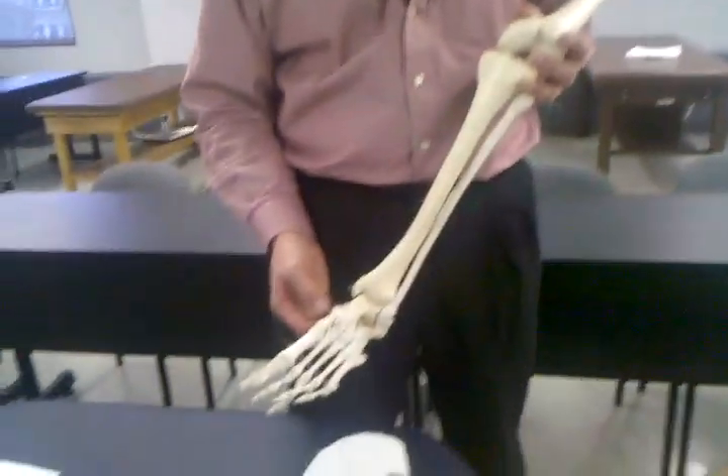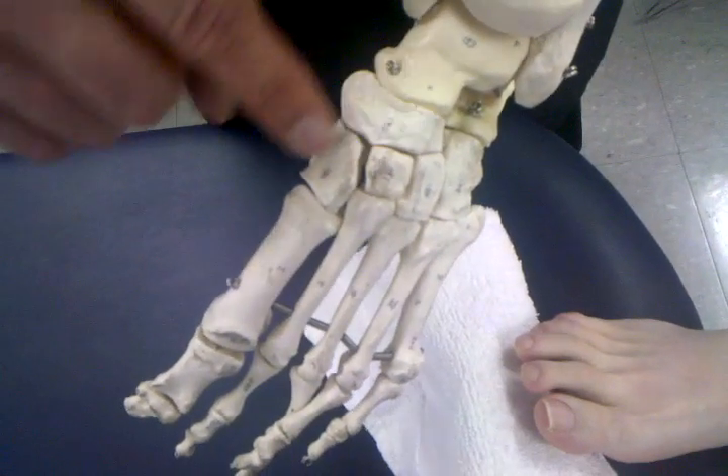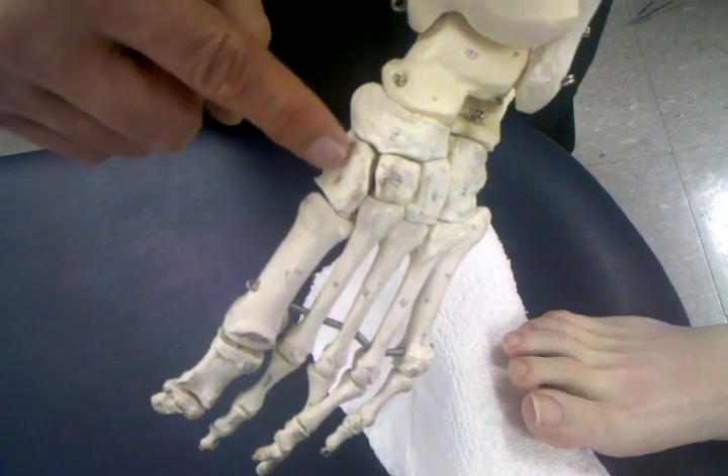We're here to mobilize again into the tarsus bones of the foot. We're going to work today at the navicular cuneiform joint.